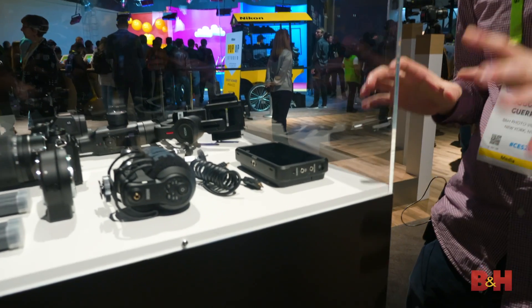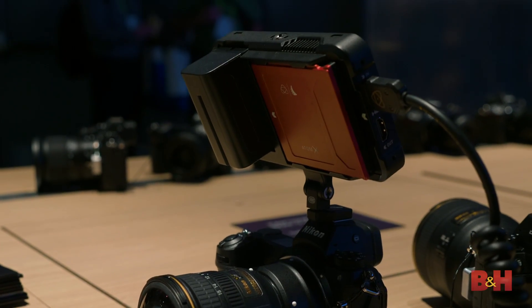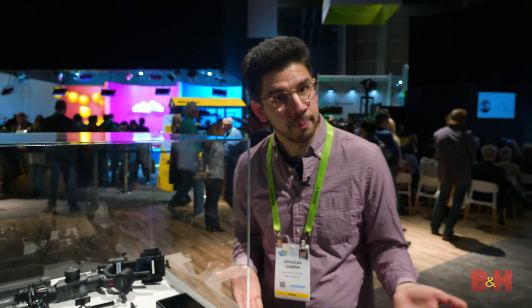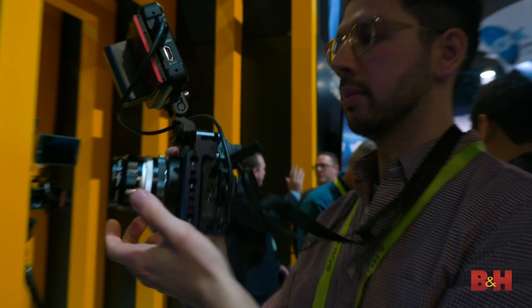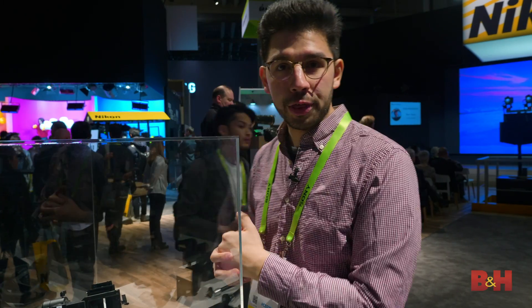The Atomos Ninja V is of course a monitor recorder. You can get a beautiful pristine image straight out of the HDMI port of the camera — it doubles as a monitor. You've got the monitor arm in there as well. All you need is media and a battery and you're good to go. It is a filmmaker's kit, and that would not be complete without a one-year subscription to Vimeo Pro.